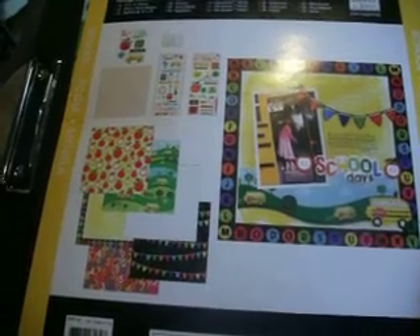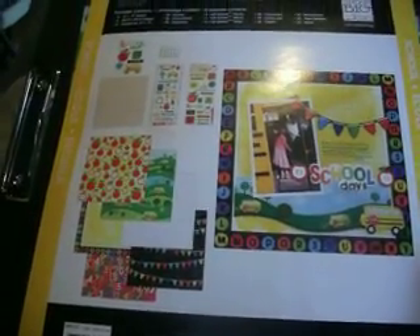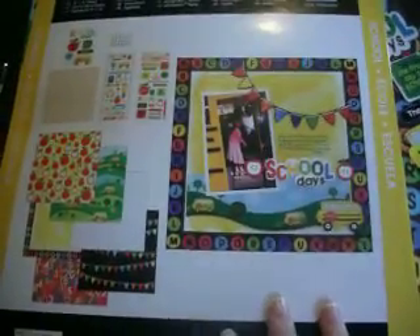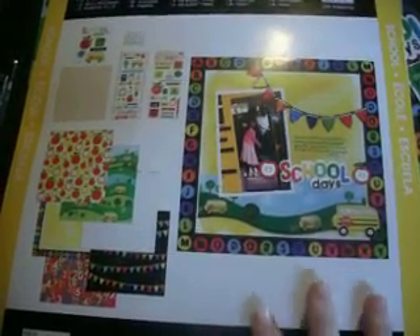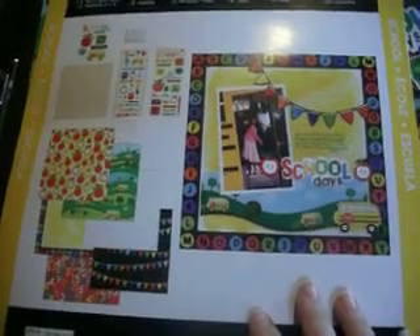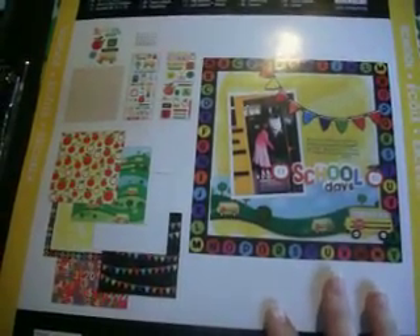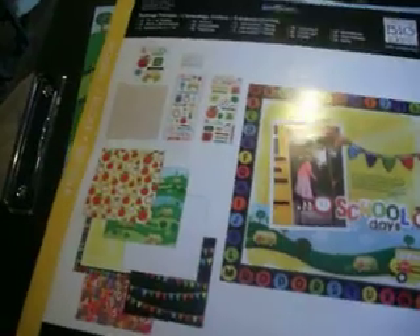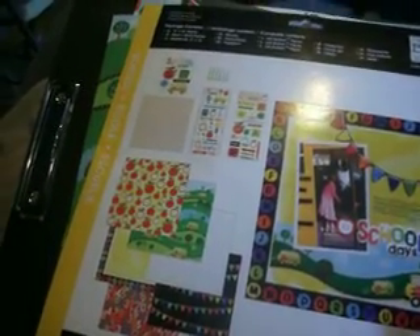This is kind of a huge haul from Michael's — like four or five trips over the last two weeks. It's ridiculous how many times I've been in that store. If you've watched any of my other videos, you know that I have five boys and I've been working on school mini-albums for them. I did not want to do any of the albums with the same paper, so I've been on the hunt trying to find different kinds of papers. My desk is so very messy right now.